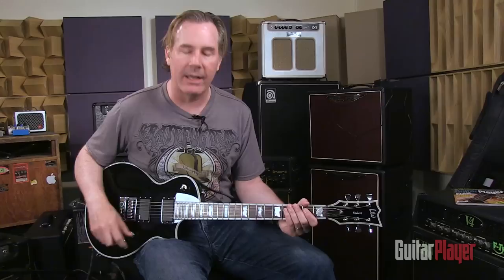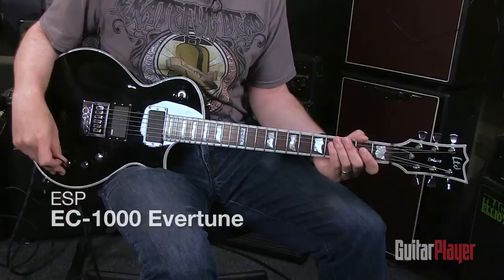Hey there, it's Matt Blackett, and the guitar that I'm holding right now is the new EC-1000 Evertune from ESP — from the LTD part of the ESP line.